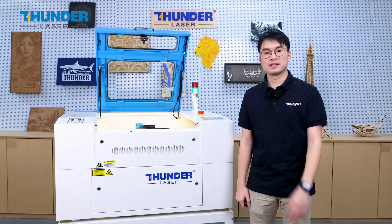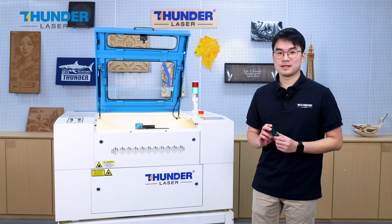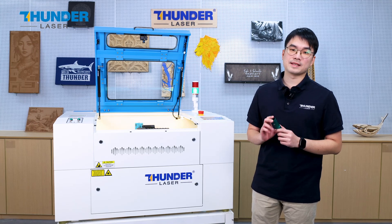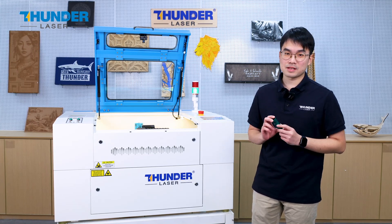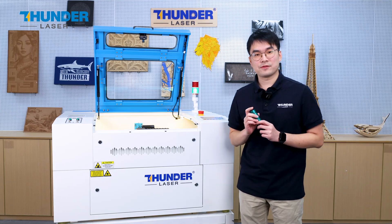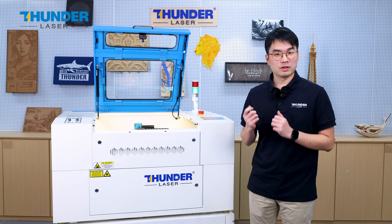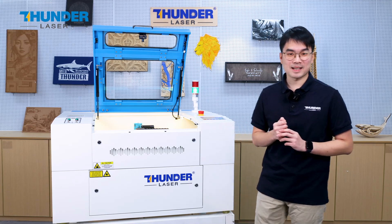Hello everyone, my name is Aaron. Today I'm so excited to introduce how easy it is to replace the laser head on the new Nova Plus machines. It is a very important feature that highlights the flexibility and the user-friendliness of the new Nova Plus machines. Let's get started.